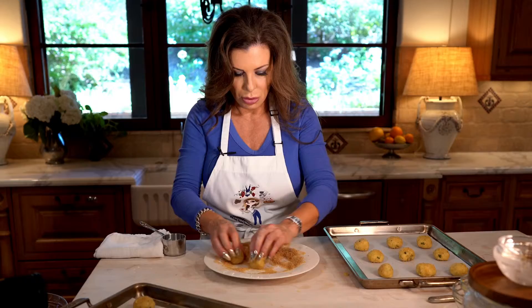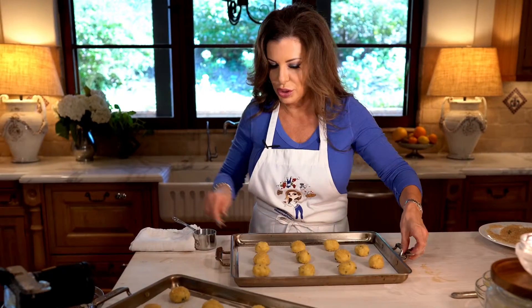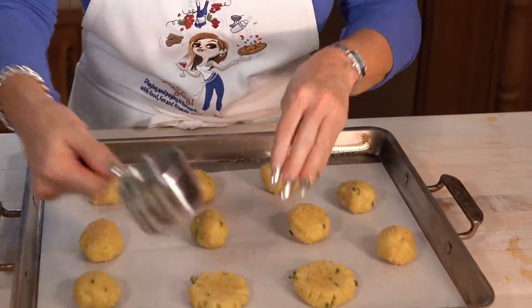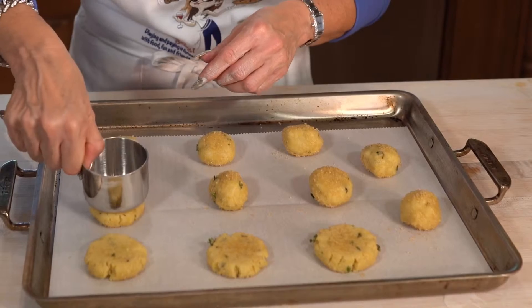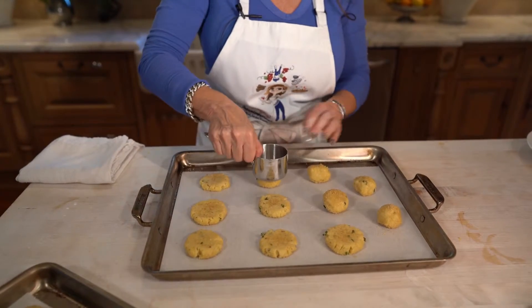So I made these maybe a little bit big, but they're going to be yummy just the same. Then what we're going to do is press them down so they cook evenly — I'm just using the back of my measuring cup. They kind of crack on the edges a little bit, which almost gives them the look of a little flower. You could use the bottom of a flat glass; anything would really work. Look how pretty those are.